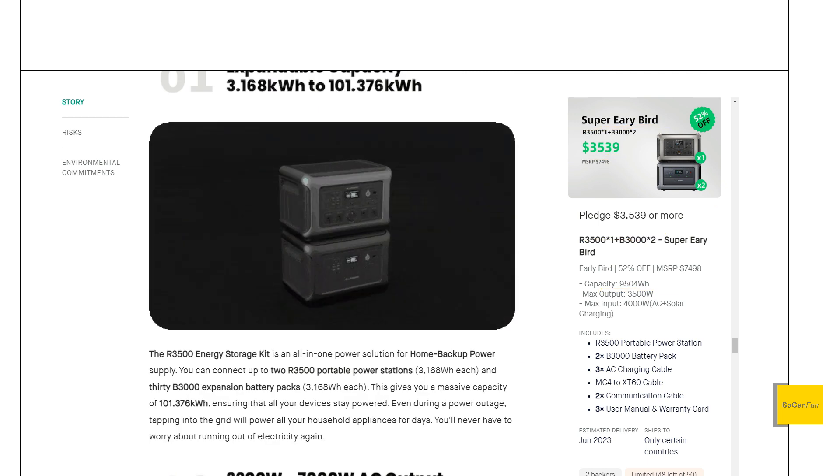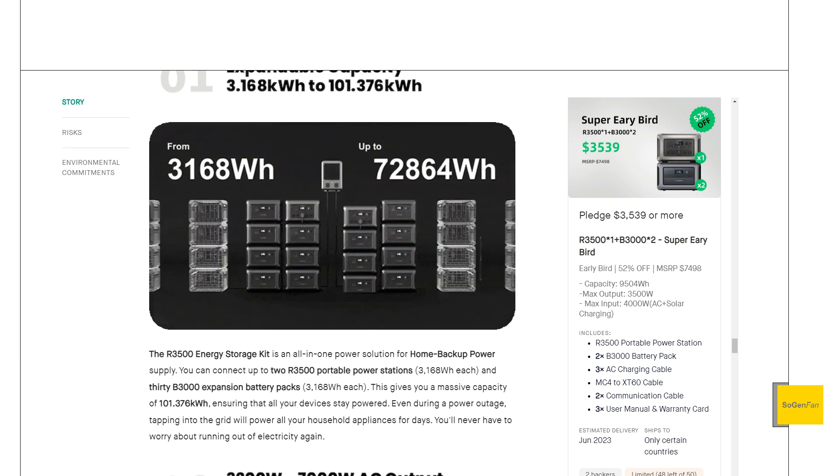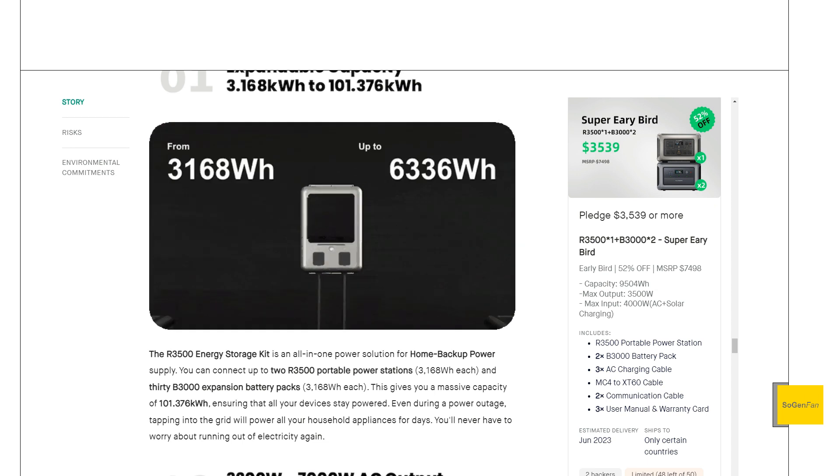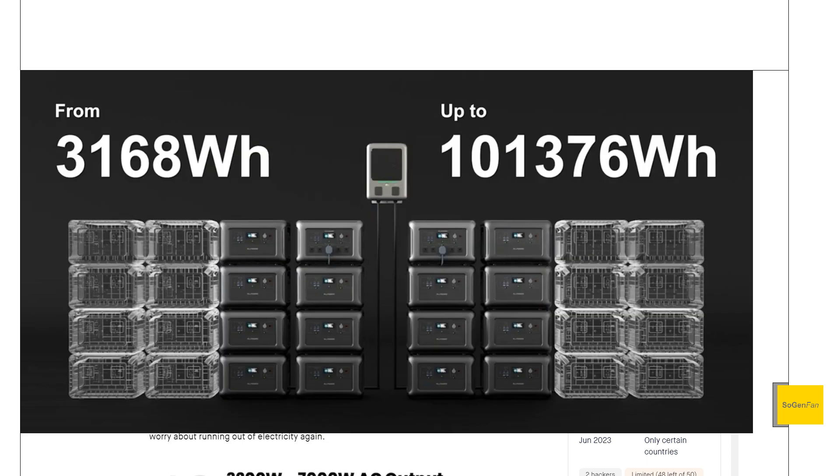This thing has crazy expandability. You can hook up to 15 expandable batteries to each of the main units. And if you get the home panel parallel system, it's 15 and 15 — so up to 30 expandable batteries on the two main units, which will give you over 100 kilowatt-hours.